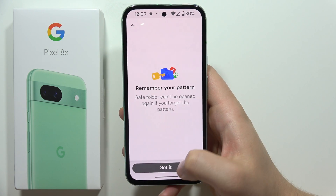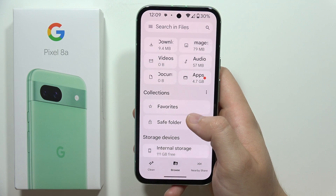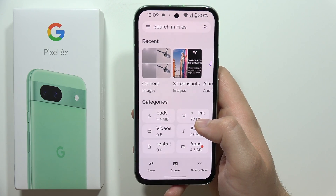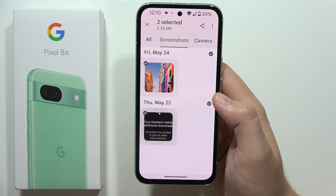Click that you got it. Now go back from this Safe Folder, and let's say that I want to hide my screenshots, so I have to open them and select both of my screenshots.